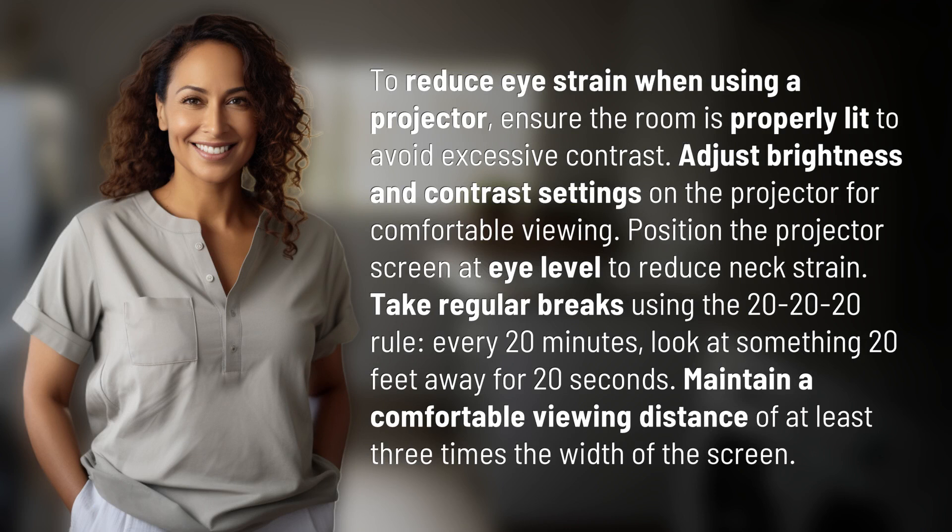Adjust brightness and contrast settings on the projector for comfortable viewing. Position the projector screen at eye level to reduce neck strain.